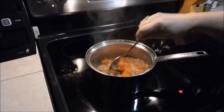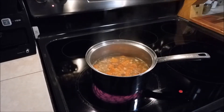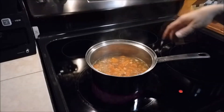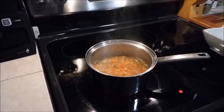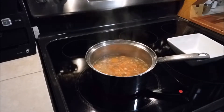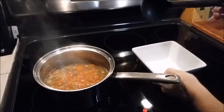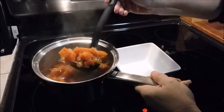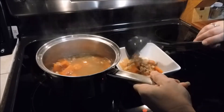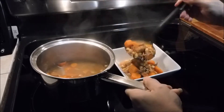Alright, that looks about done. Didn't have to do much besides heat it up. So we're just gonna turn that off, come over here, grab a nice bowl — grab the old square bowl — and grab a ladle, a couple ladles in.